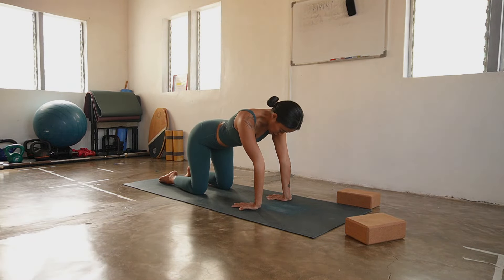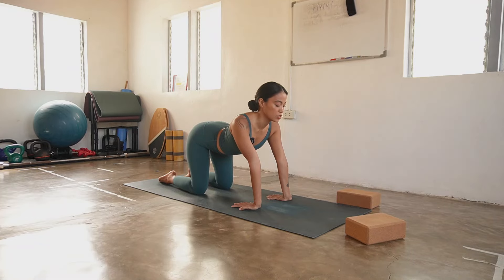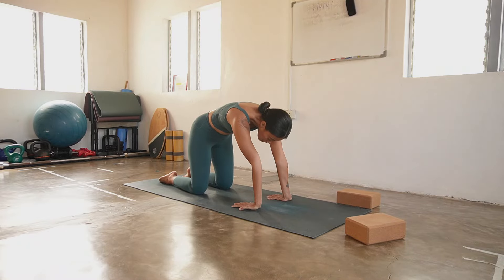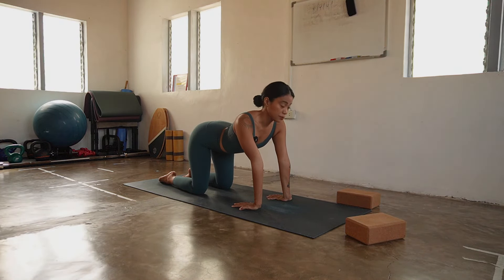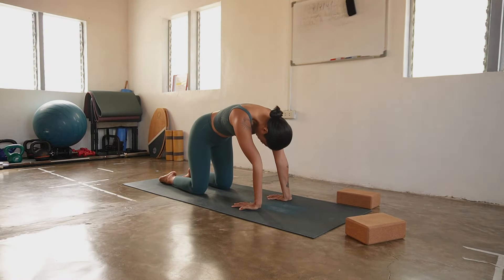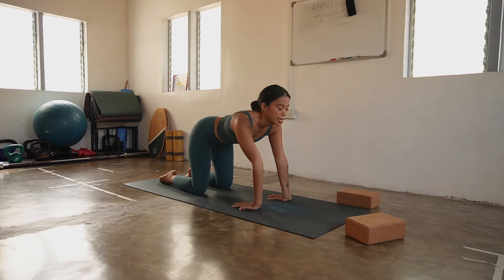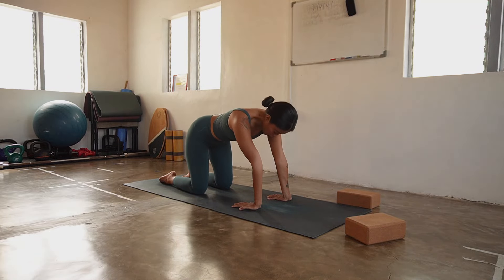On your next inhale, tailbone will point to the sky, belly drops down. Squeeze your shoulder blades to the hips as you open your heart, gaze above. Exhale, round the back — tuck the tailbone, pull the belly in, chin to chest. One more round, breathing into your cow, and then exhale into your cat. One last round — inhale, and then release down. Come back center on your neutral, release your hands.